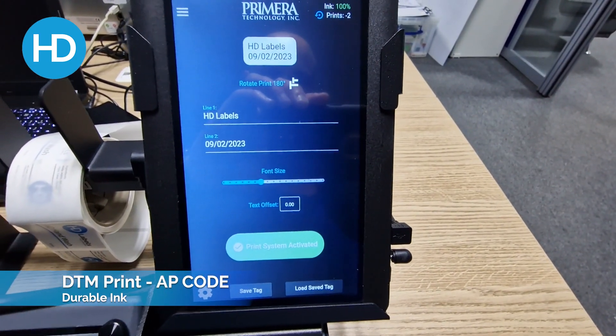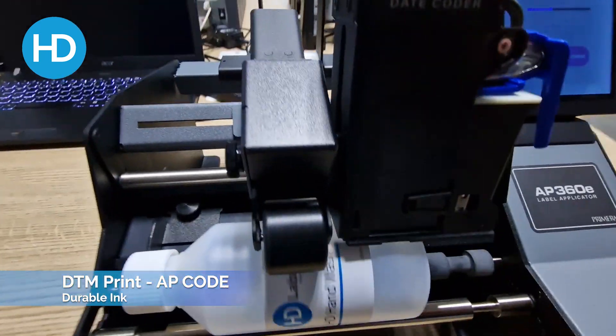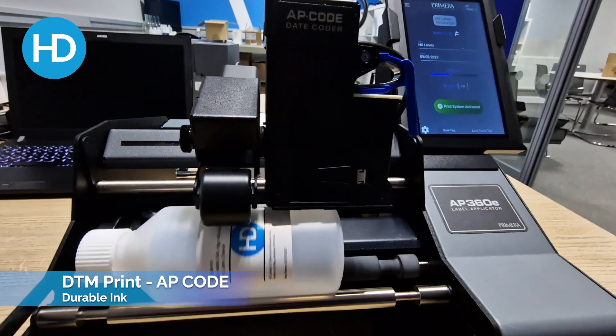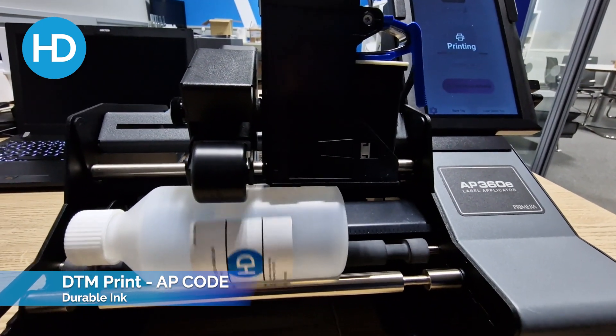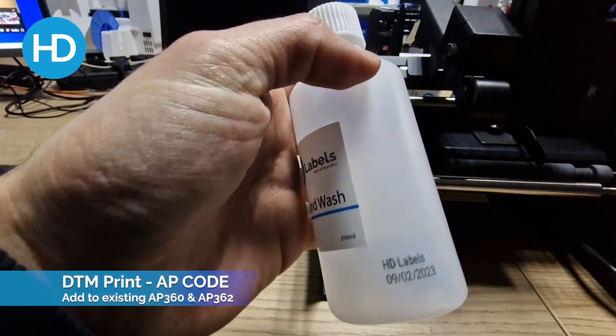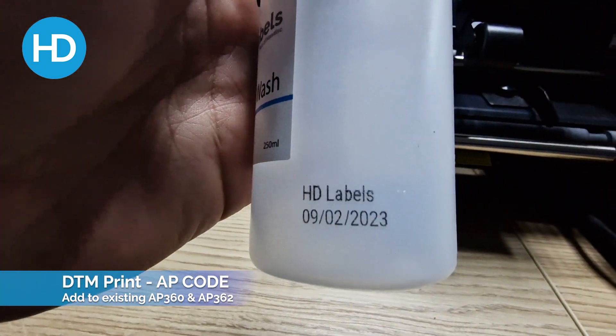I'll show you what's on the screen here. I've got two lines of text — top 180 labels and the date. I'm not actually applying a label, just testing the printer at this point. If I hit go, you'll see our text has now appeared on the bottom of the bottle.